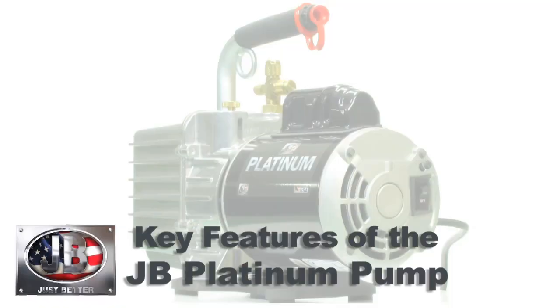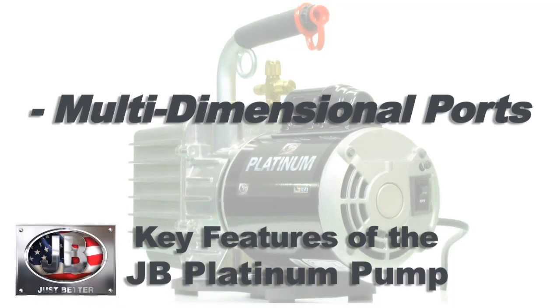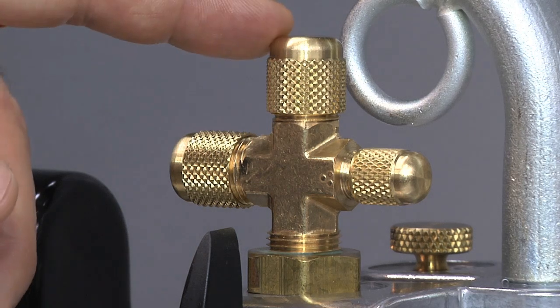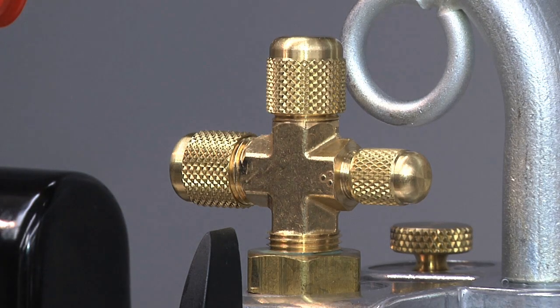Another important feature of the Platinum pump is multi-dimensional ports on the intake. We have quarter-inch, three-eighths, and half-inch intake ports, so you can connect to any manifold or system you want without having to use adapters.